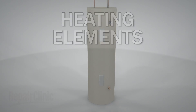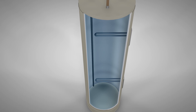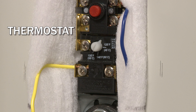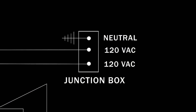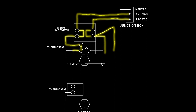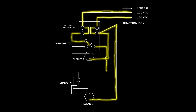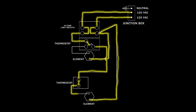Most electric water heaters use 240 volts of alternating current to operate two heating elements, one near the middle of the tank and one near the bottom. Each element is controlled by its own thermostat. The thermostats maintain the water temperature inside the tank by opening and closing contacts that allow voltage to flow to the heating elements. The elements are designed to cycle on one at a time, and the frequency of these cycles depends on how much heat is needed.